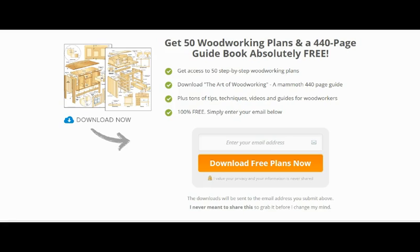Now, this will lead to an opportunity to purchase over 16,000 woodworking plans showing you how to make a lot of things, from wooden tables to cubby houses and so on.